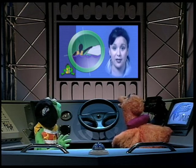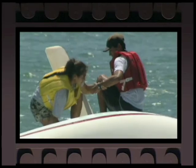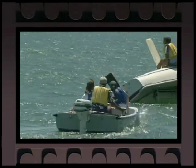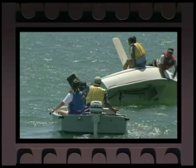It's best if you can climb out of the water and onto the boat. This will help keep you from getting too cold or too tired. It's much easier for people to see you and rescue you if you stay with your boat.